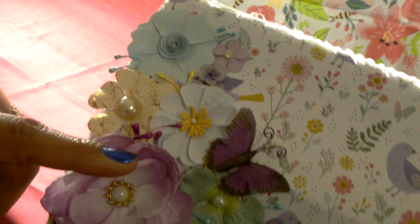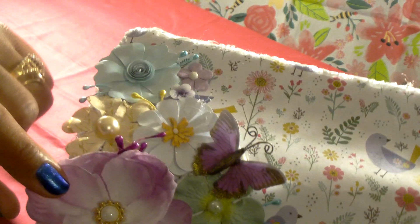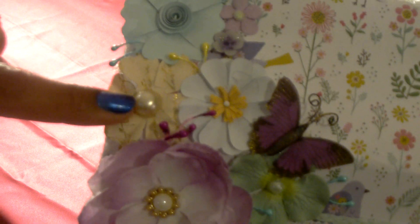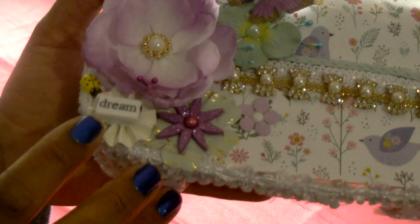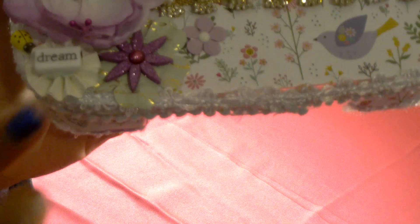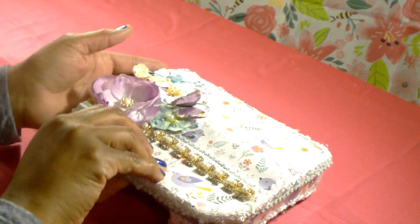These little flower buds I received in some happy mail — there's some mint green ones, some purple ones, and some yellow ones. This flower here I believe is from Michaels and it has bling in the center. I've added a flat back pearl on this flower, and I've used a word bead that says 'dream.' I've also put a little tiny ladybug on top of a little paper rosette that was actually in another embellishment box that I received. So that is what it looks like on the outside.